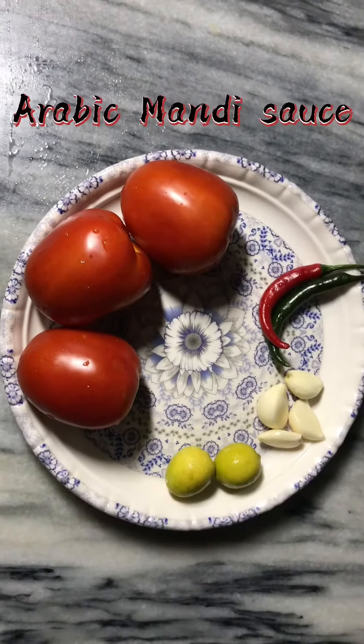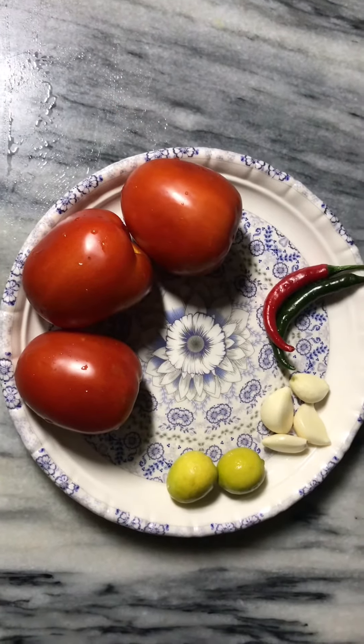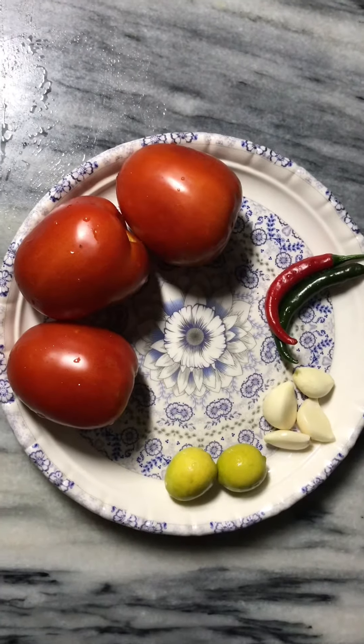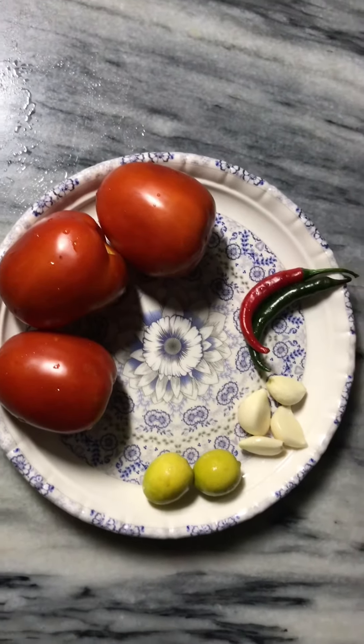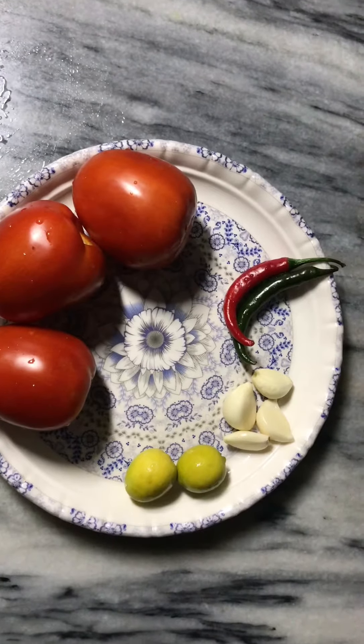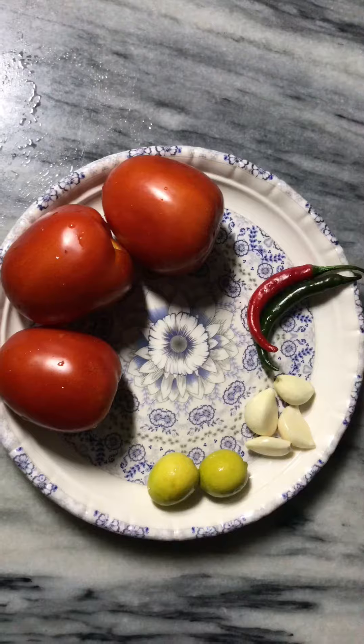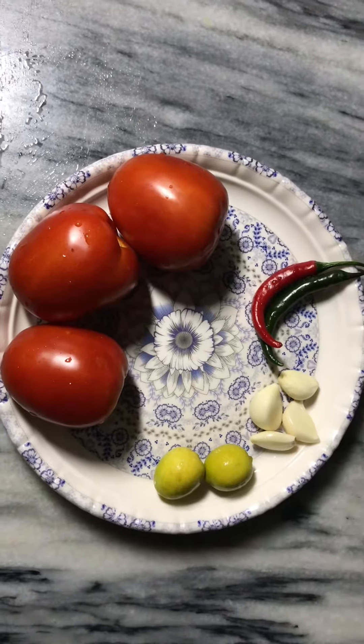Assalamualaikum warahmatullahi wabarakatuh. Today we are going to make tomato sauce. For this you will need around 3 to 5 tomatoes — about 4 to 5 tomatoes, or you can use 2 to 3 tomatoes. Now we will make this for you.